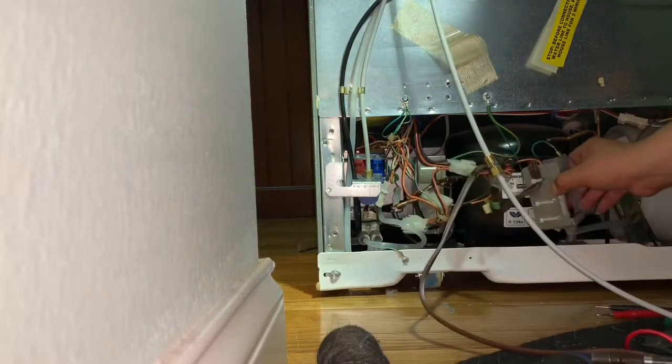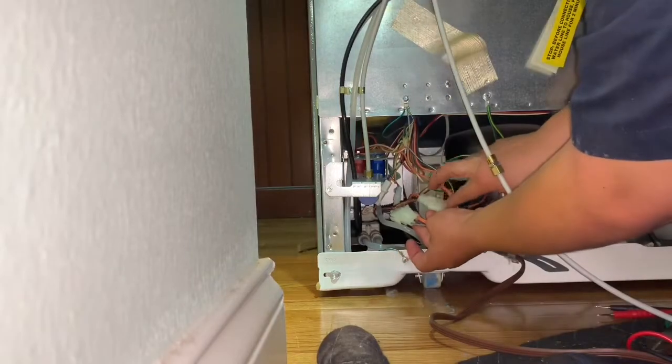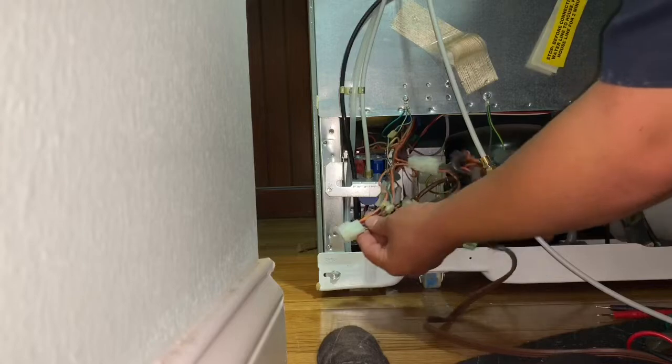This part I'm removing right now isn't really necessary to remove, but I did it anyway to have more space to work. Now I'm disconnecting some of the wires and doing some tests to find out if the LED light transformer is bad or not. I should be getting 24 volts on the purple wire and 120 volts on the yellow wire.